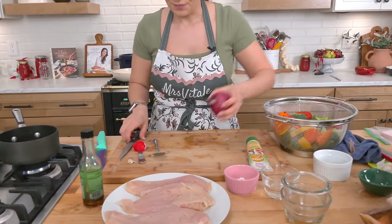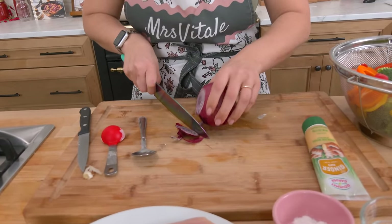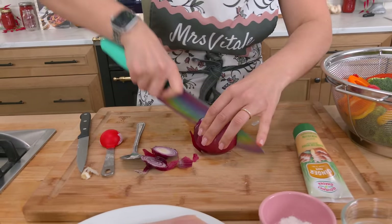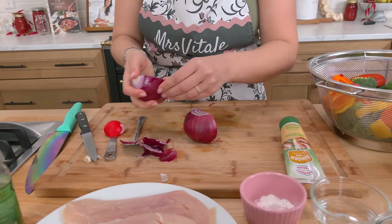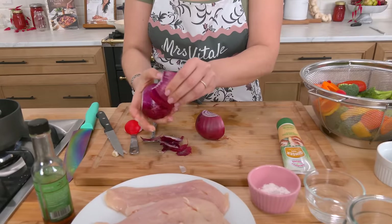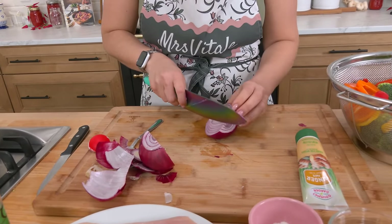I'm going to take a red onion — you could also use a yellow onion, it doesn't matter — and just cut this into wedges. I don't want anything too small because I don't want anything to turn into mush. I want it to all have good texture and look really nice.